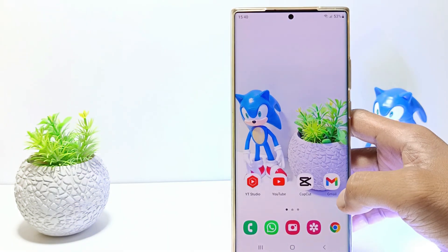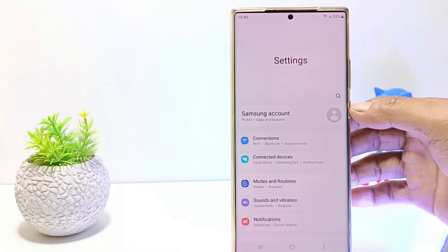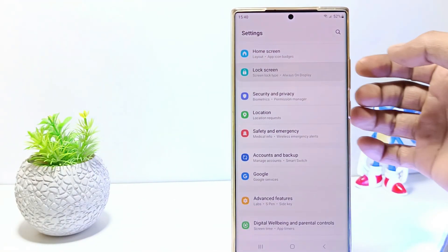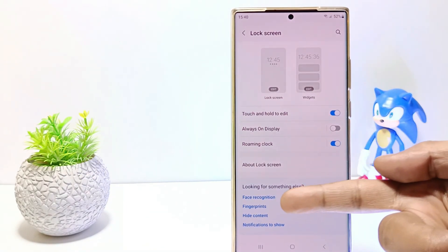The first step: go to the Settings. Then scroll down and tap Lock Screen. Then scroll down and tap on Fingerprints.